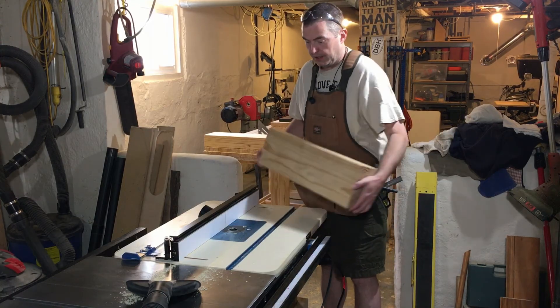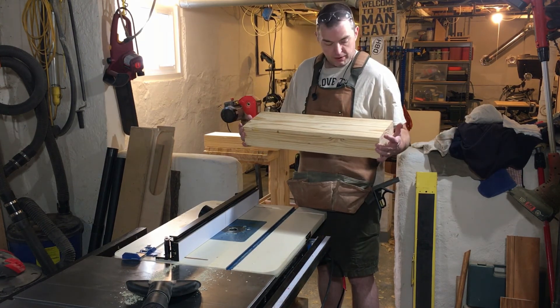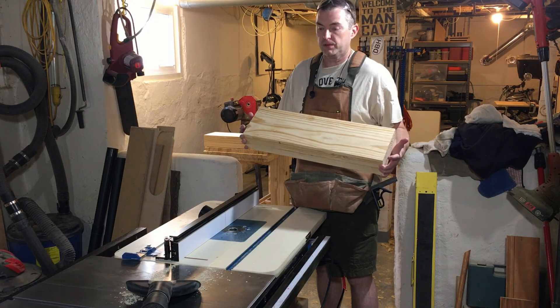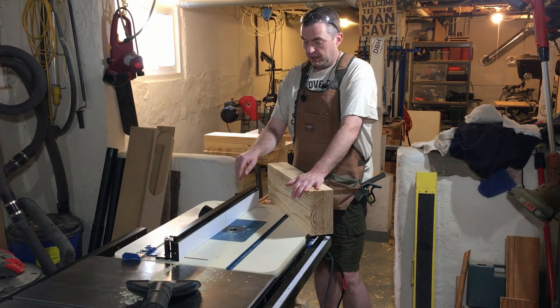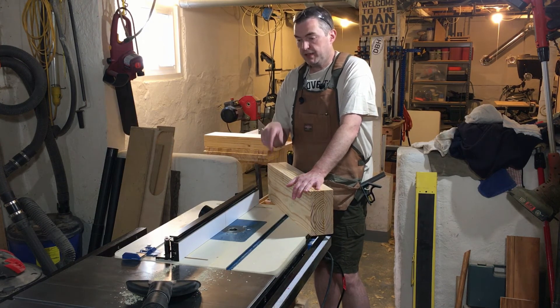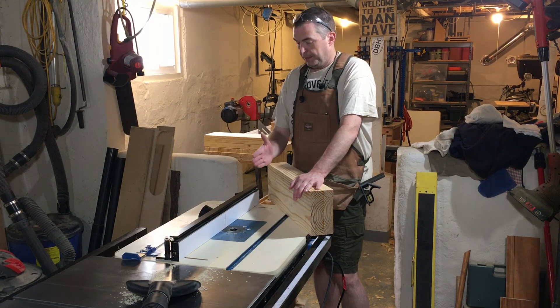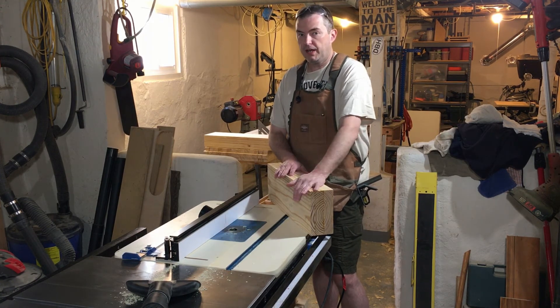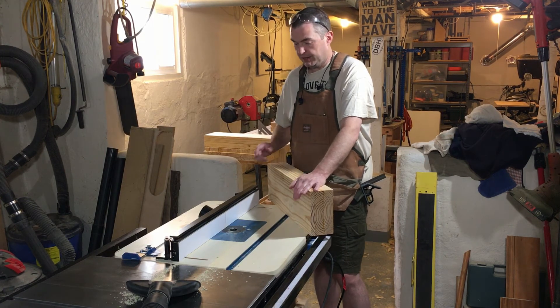I've got the dados measured up for both of the end caps. Unfortunately they're not quite in the same place — really close, but not quite. I'm going to use the router table to cut those dados, taking multiple passes and raising the bit gradually. I'll have to do each one individually since I can't use one setup for both ends. Let's get to it.